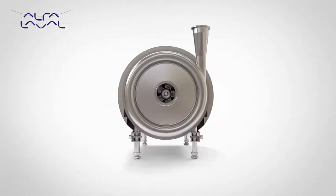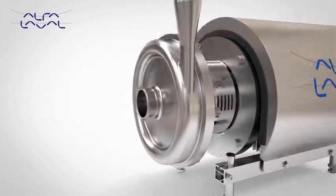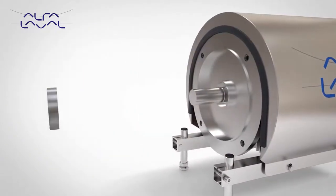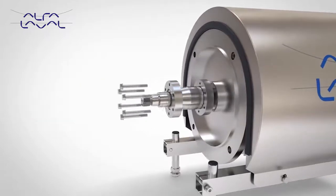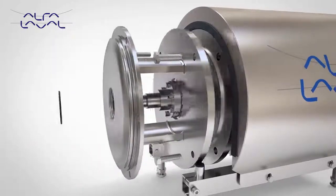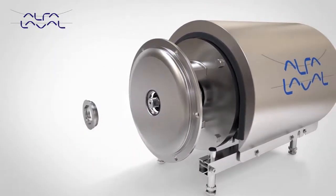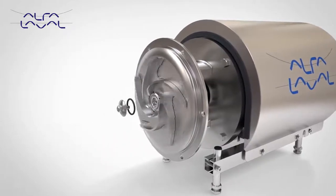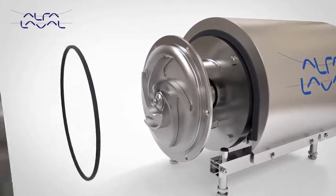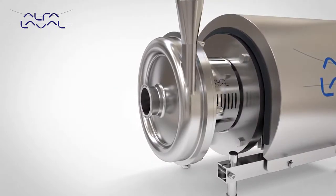Alfa Laval LKH is the core centrifugal pump. With a range consisting of 13 model sizes, providing a wide performance envelope, simple construction and easy maintenance, the LKH is designed for use in hygienic applications and meets a variety of market and regulatory standards, including EHEDG, 3A and CE.